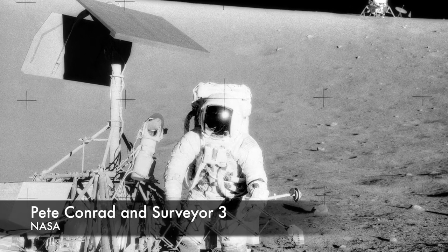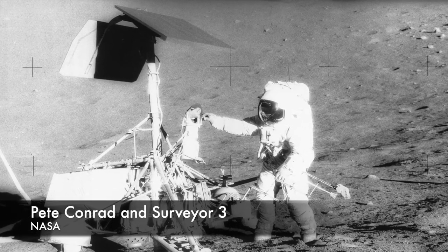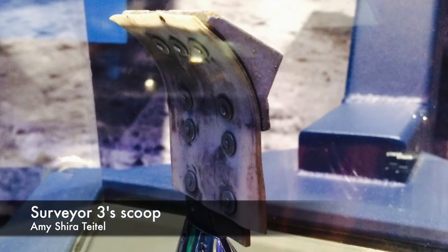Apollo 12 landed about 600 feet from Surveyor 3's landing site. During their second EVA, Pete Conrad and Al Bean recovered the camera and scoop from Surveyor 3. The camera ended up in the Smithsonian Air and Space Museum and the scoop at the museum at NASA's Jet Propulsion Laboratory.